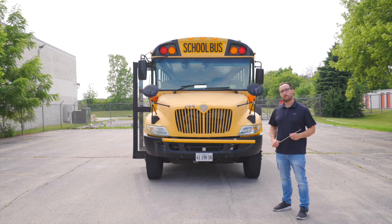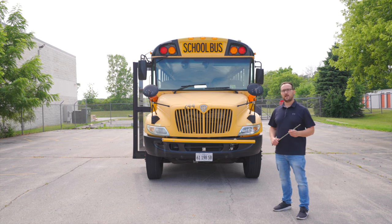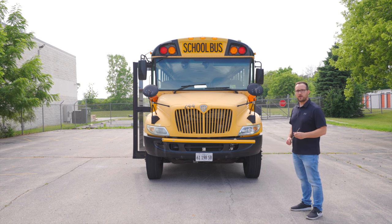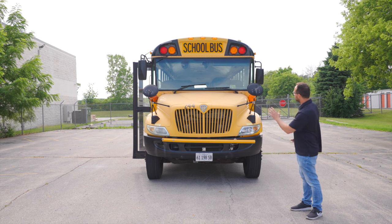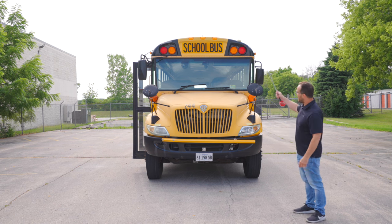Now we're going to conduct a pre-trip on the Class B school bus. When conducting a pre-trip on the passenger style vehicle, you have to do the full exam. First thing I do on the pre-trip, I start off with the front portion of my bus, starting with the front of the bus from top to bottom.